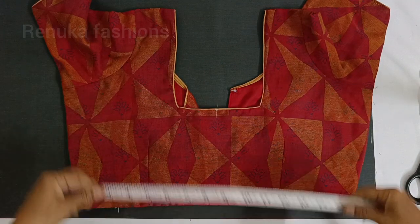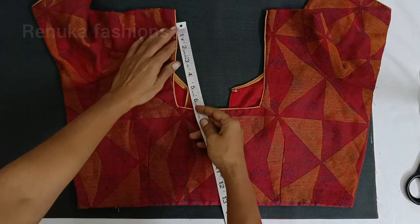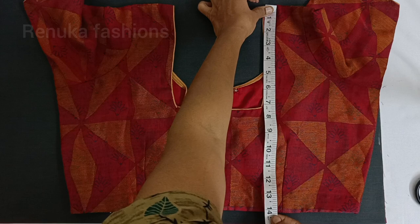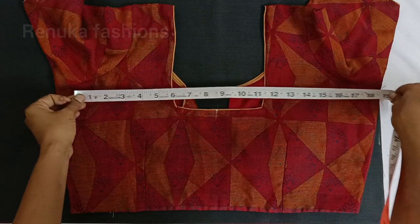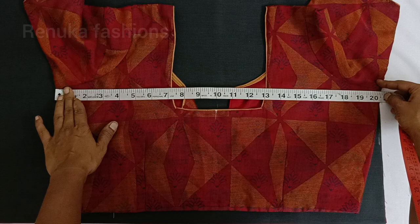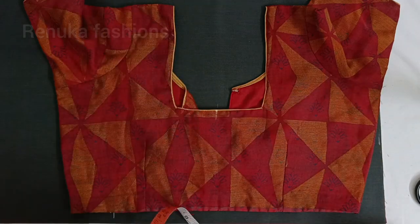I will cut out a 4-tuck blouse. You will be able to cut out the tape and with a 6-tuck blouse. I will cut out a 4-tuck blouse; if you cut out a 5-tuck blouse, you will be able to cut out a bit. If you are at a 4-tuck blouse, you will be able to cut it out.